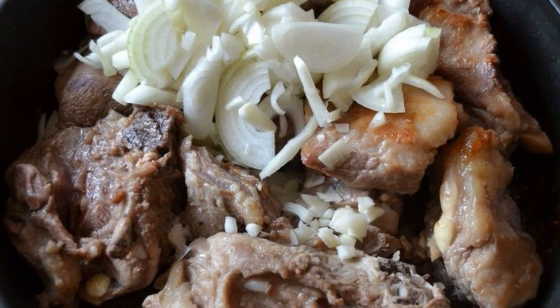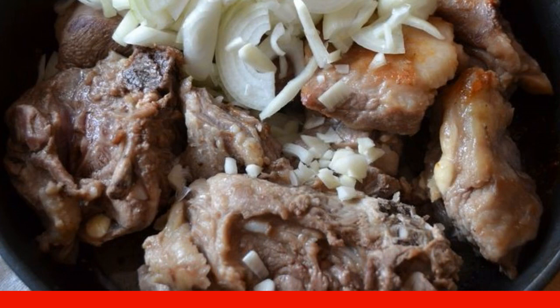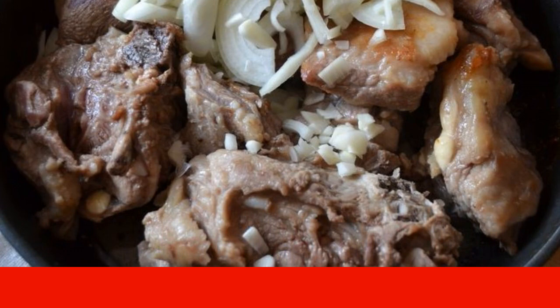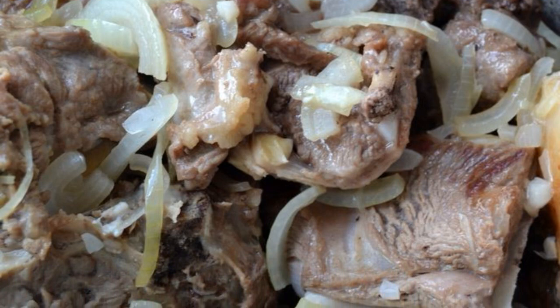Put the onion and garlic in a frying pan with the meat, cover it with a lid, and fry everything for five minutes until the onion becomes soft. After that, it is necessary to transfer the lamb and onion into a bowl with thick walls, for example a cauldron.